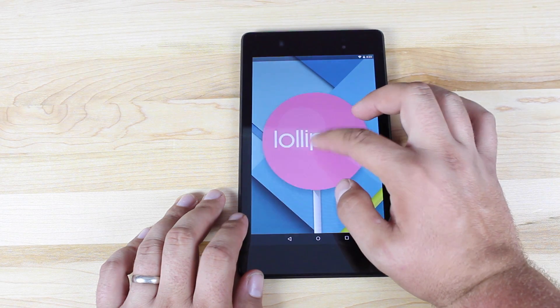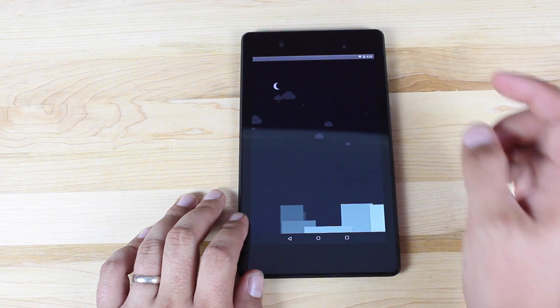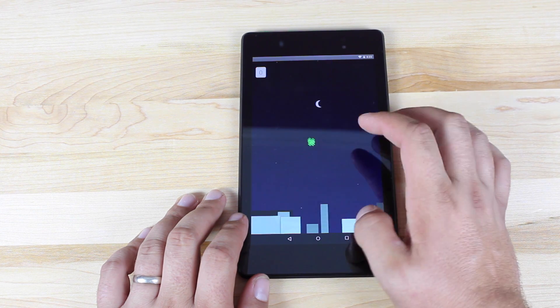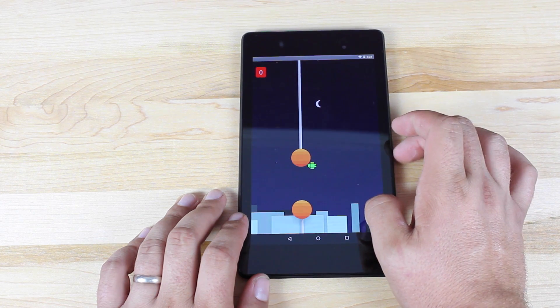If you click on the Lollipop version in About Tablet, you can see it changes colors. If you press and hold, it actually launches a Flappy Bird-style Android game. Pretty cool how they have a game included in the Easter Egg.